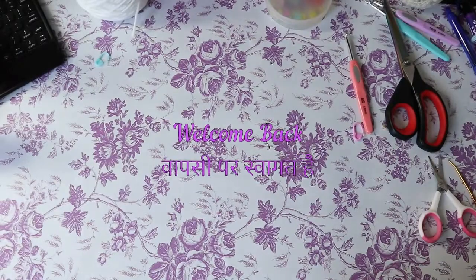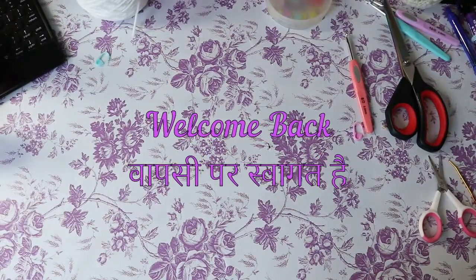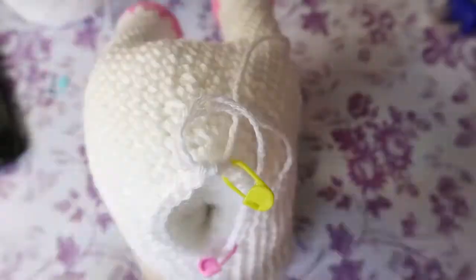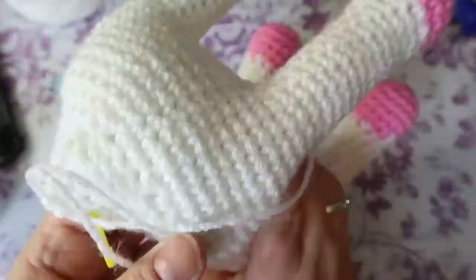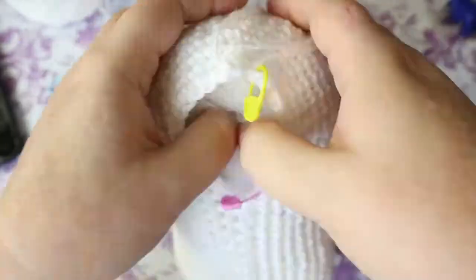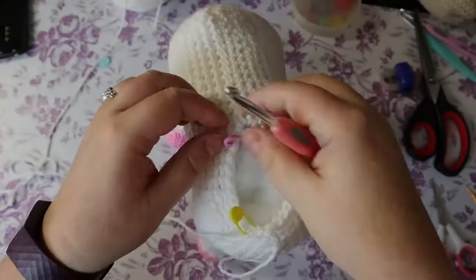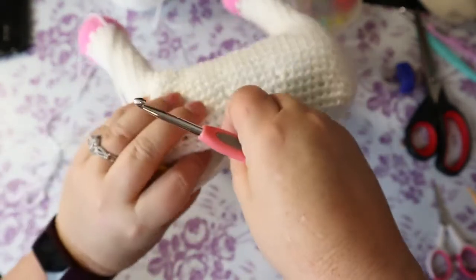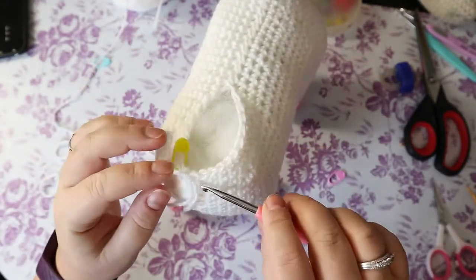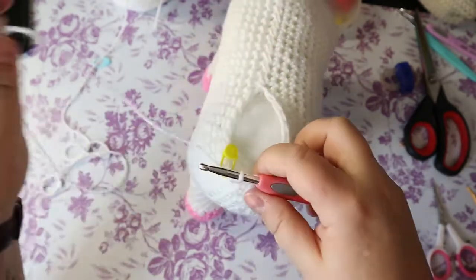Hi guys, welcome back to part two. Let's jump right into this. So now that we have this all sewn up, take that out.